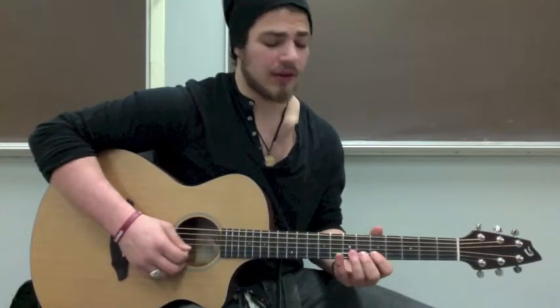And then the picking pattern on that would be down, down, up, up — and as you get the speed up it continues: down, down, up, up. That's this week's lesson. Tune in next week for more.